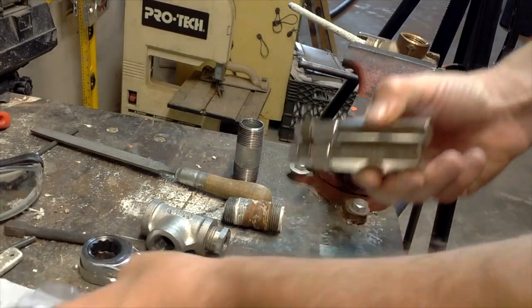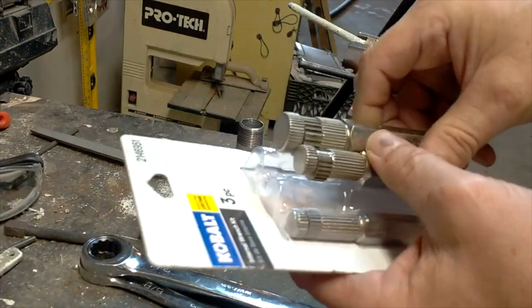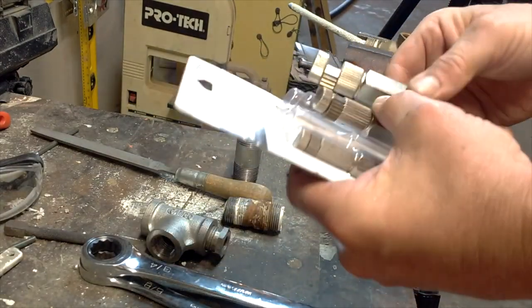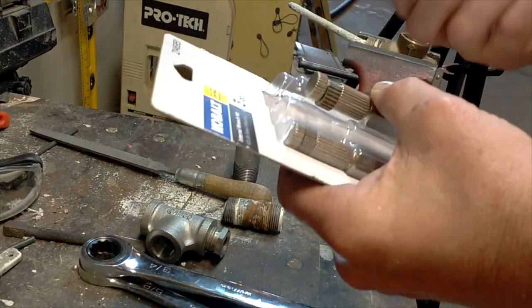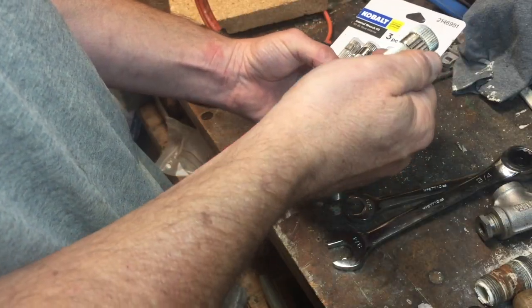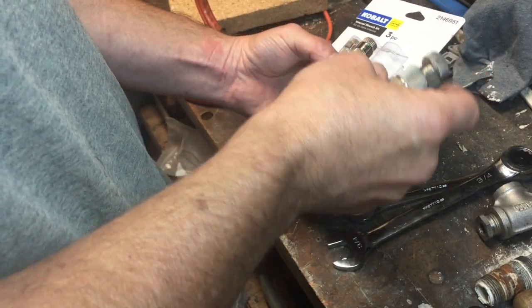Welcome to Hap Around the House. I wanted to show you a pretty cool tool I picked up the other day. It is called an internal wrench kit. Basically what this will do is save your bacon if you snap off a fitting inside of a water heater or anything else as a matter of fact.